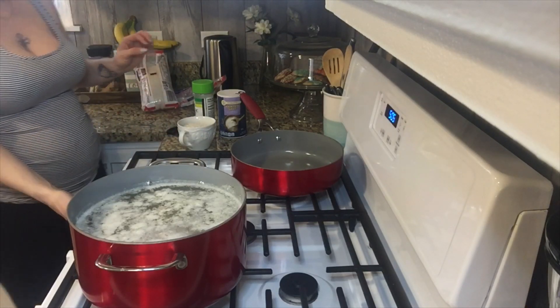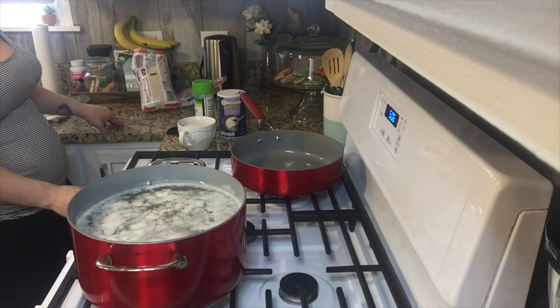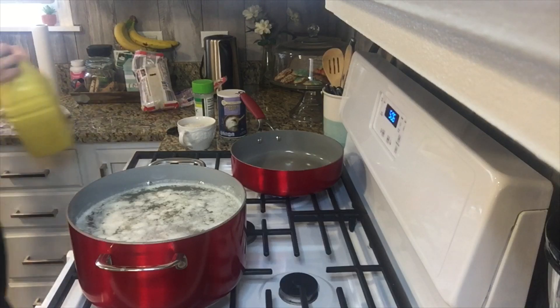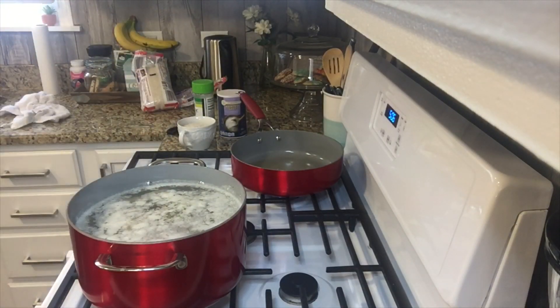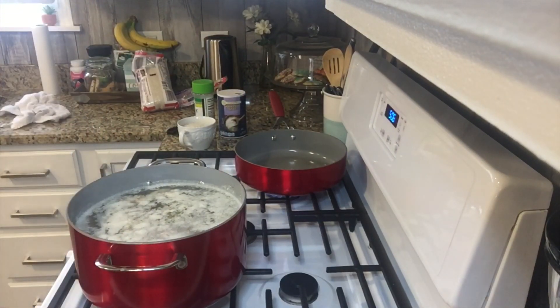Then I'm gonna heat up the pan and put some oil in there. Once you put the oil, you can add the rice, and you're gonna let the rice get a brown color — you don't want it to get burned, but you want it to be brown.